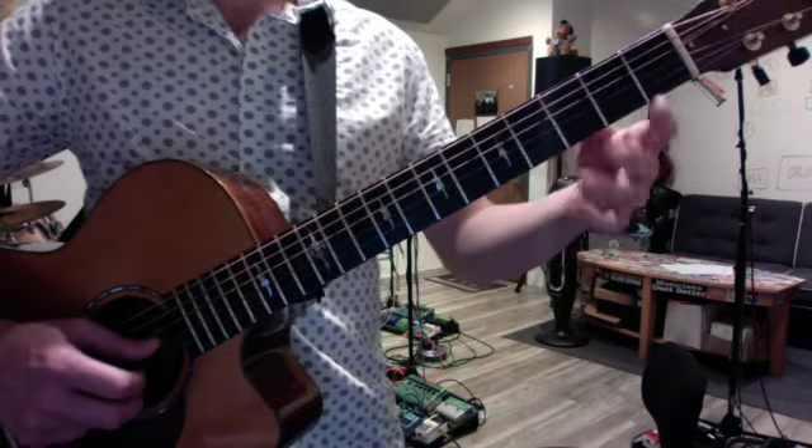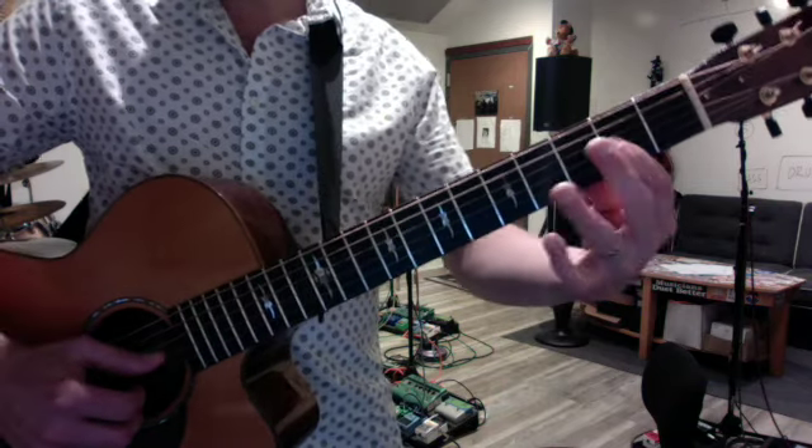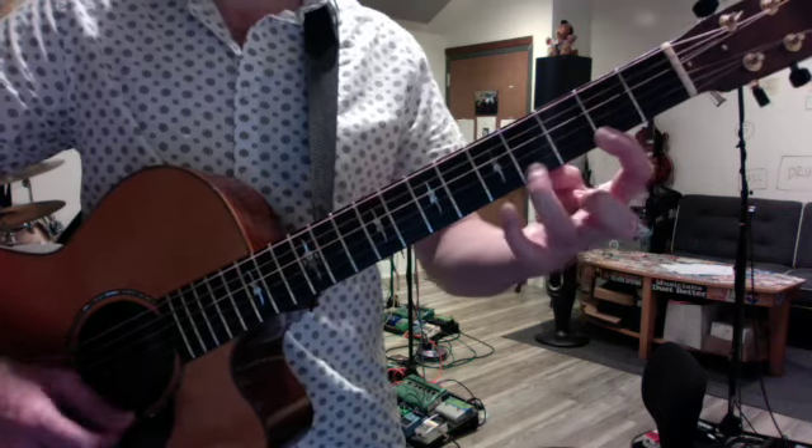The other related scale for the Bach piece was the major scale starting on the G string. You start on the second fret — that's your A natural — and the fingering is 1, 3, 1, 2, 4, 1, 3, 4.